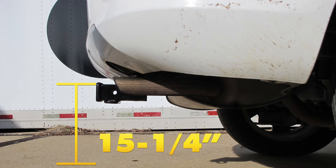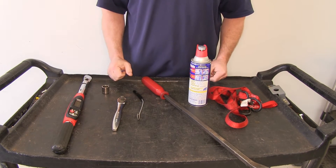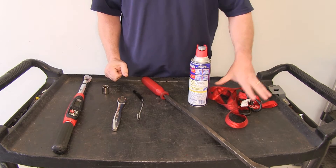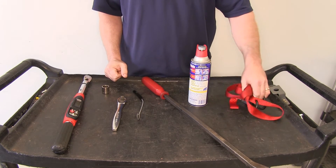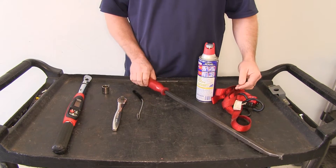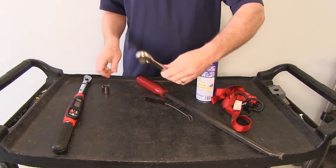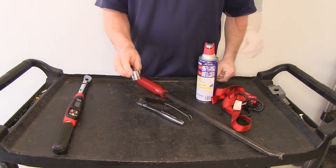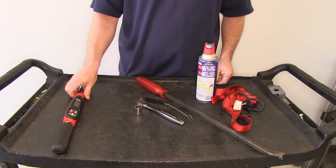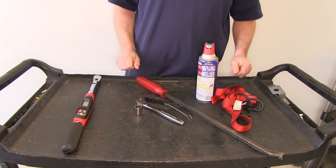Now let's go ahead and install our hitch. Before we begin, we're going to go over the tools we'll be using today. We'll need a safety strap, some spray lubricant, a large pry bar, a nylon tube brush, a ratchet, a three-quarter inch socket, and a torque wrench. That's all the tools we're going to need to install our hitch today.